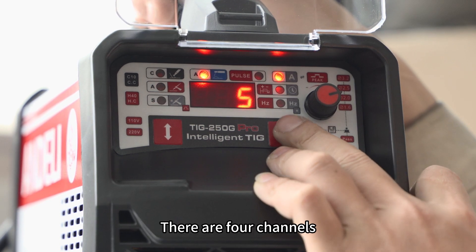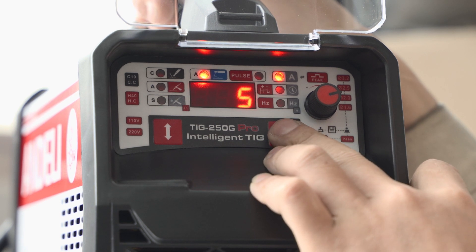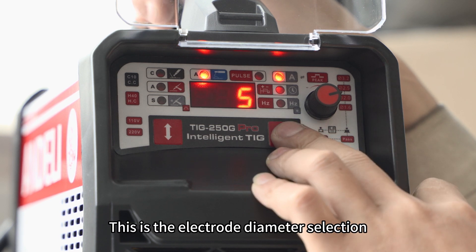MMA has 4 channels for fast switching: D1.5, D2.5, D3.2. This is the electrode diameter selection.